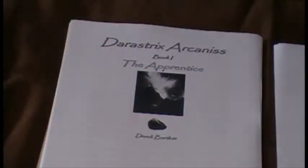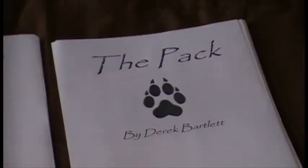As much as I love reading books, I also write some, which I've been doing for the last few years. The character sketch I showed before is from this book, Deristrix Arcanus. It's a fantasy trilogy about things like dragons and wizards. This one's called The Pack, about a secret group of wolves. It's one of my best works.